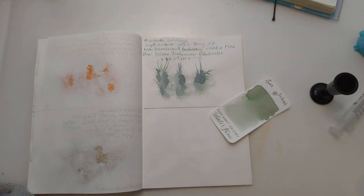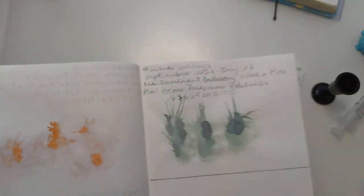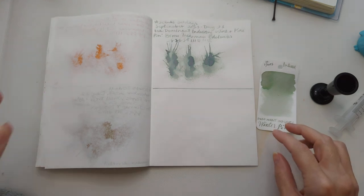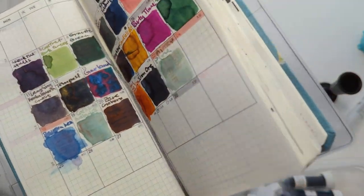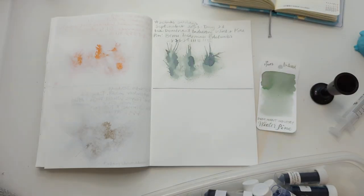Hi friends, welcome to 30 Inks 30 Days, Day 24. How have we gotten this far? Yesterday was Winter Pine. I have not really gotten to write with that yet. Well, let's hope I'm wrong about my fears — new day, new ink. Let's get all the things situated. This crinkly paper is like life.